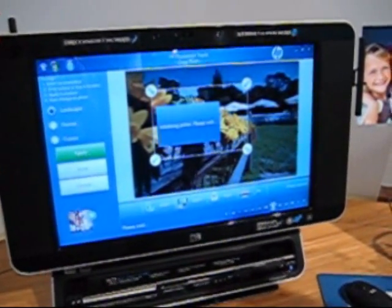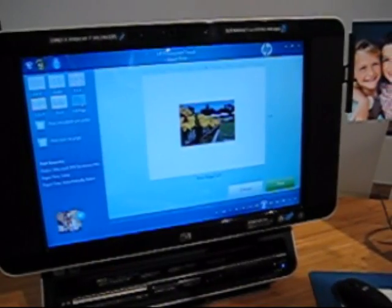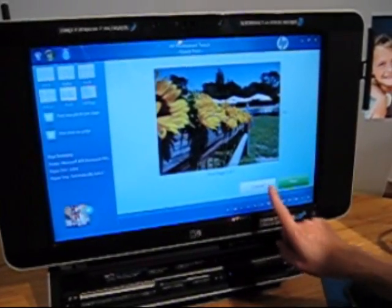Of course, we don't have a printer set up, so it's not going to print. And again, you can orient it any way you want. You can say you'd like this version full page. Again, it's very easy to use. So I'm going to cancel out of this because we don't actually have a printer hooked up in the back.